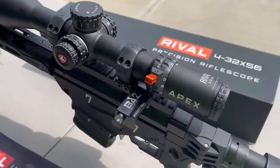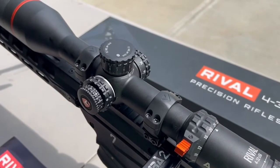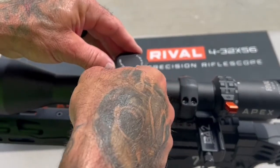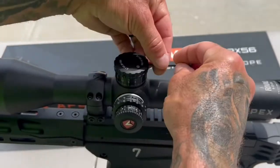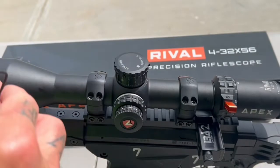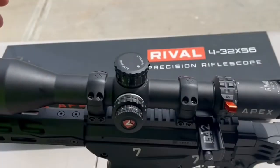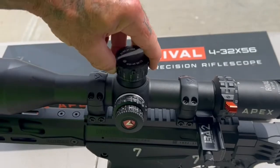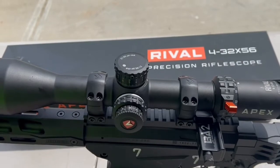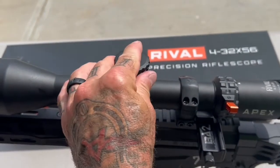I'm going to show you how easy it is to set the zero stop - that's another huge plus. Setting the zero stop really just couldn't get any easier. It comes with the Allen wrench. You're just going to loosen these three screws, pop the cap off, spin it to zero, push it back down, and tighten the cap back up. It really is that easy.